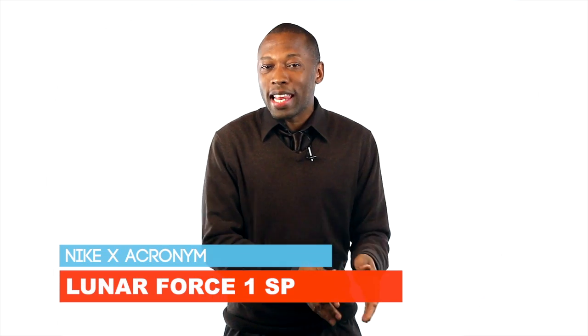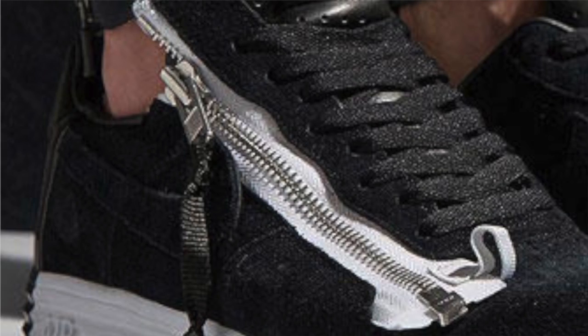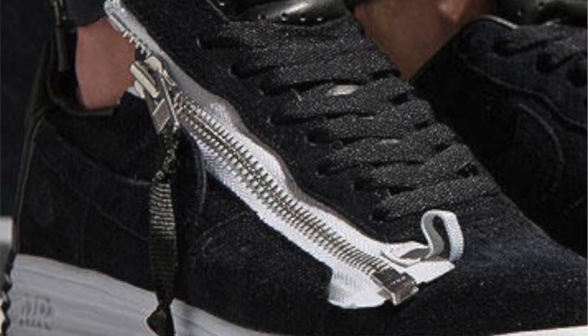Let's start with the collab which is between Nike and German menswear label Acronym. The collab is on the Lunaforce One and adds a zipper to the lateral side of the shoe. It looks cool but the way the zipper extends past the tongue kind of bothers me just a little bit. I would have rather seen it either level out or push everything up like a Lunaforce chukka or something like that.